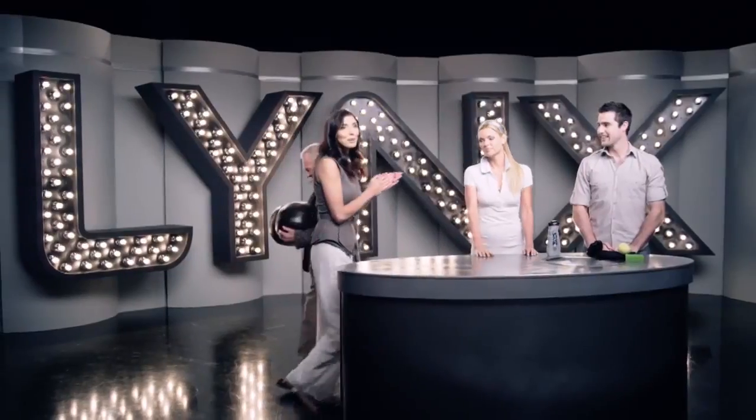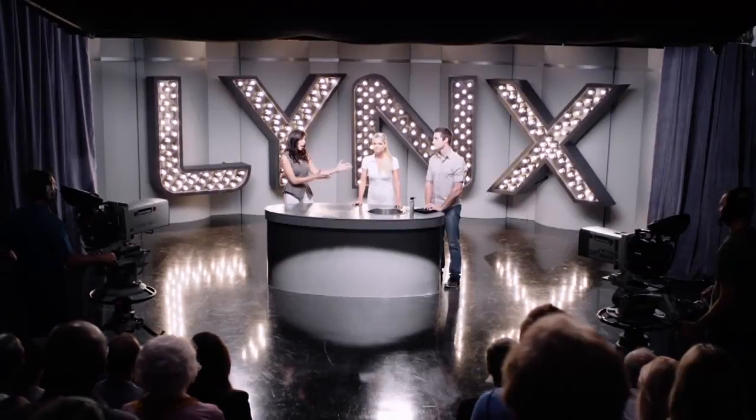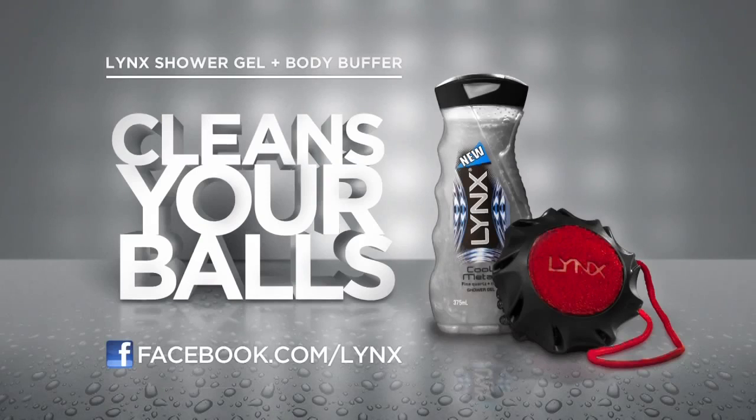Thanks Amber. Incredible. There really is no size or shape that thing can't clean. Amber, you are a true champion. Yes. If you have dirty balls that need cleaning, visit the Lynx shower gel aisle at your local retailer.